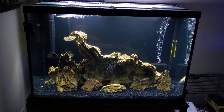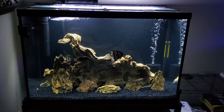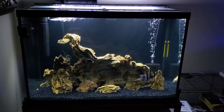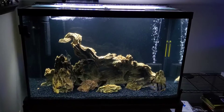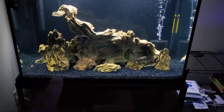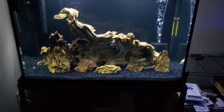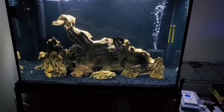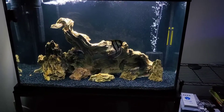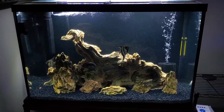When I first set this tank up it was planted — it had Congo Tetras in there, I think there was an electric blue acara or something like that. The substrate was Fluval Stratum and then on top of that was pool filter sand. This tank has been nothing but a learning experience for me.